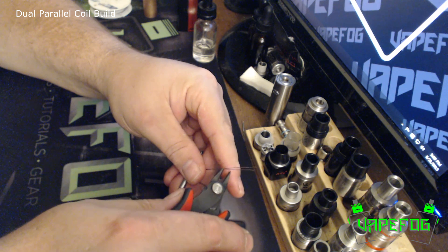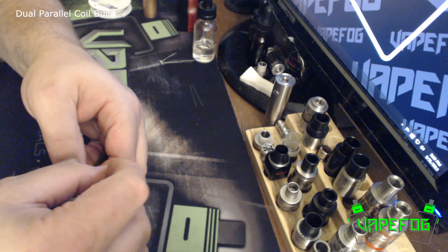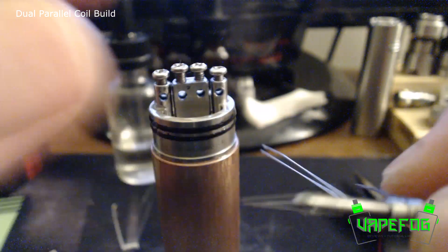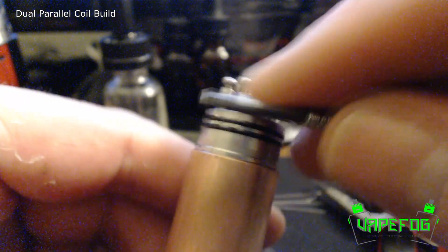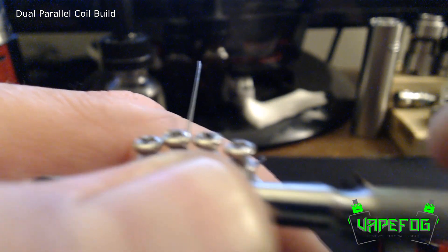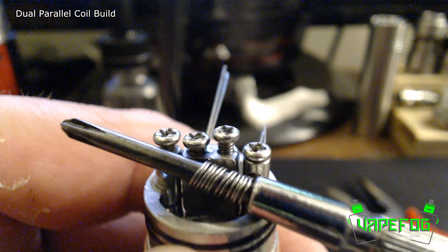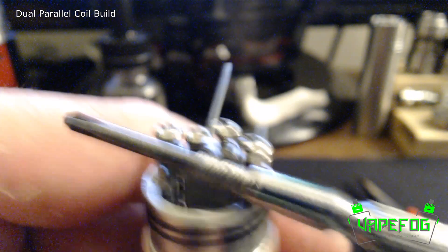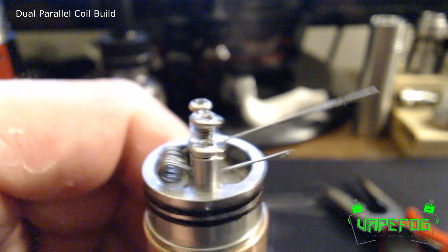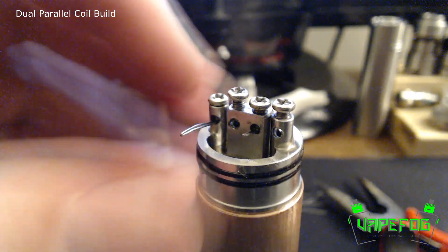I'm going to go ahead with my cutters and cut these two legs off — they don't need to be that long. Let me wrap my second coil and then we'll install these. Now that we have our coils made, time to get them installed. The coil looks a little janky right at the moment but I'll fix it. Let's get these tightened up — we don't want them super tight right at the moment, just enough to hold our coils in place. I'm going to bend this down just until I get my other coil installed, and go ahead and clip these off as close as I can get.